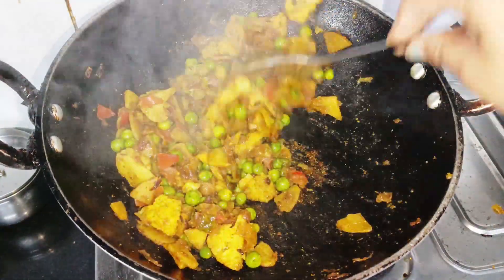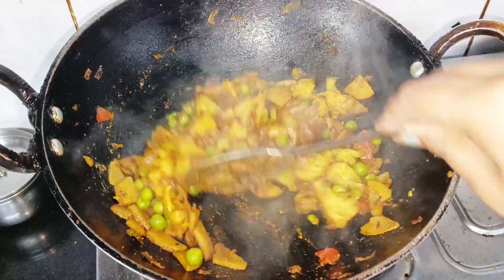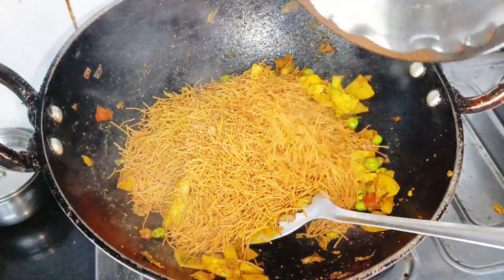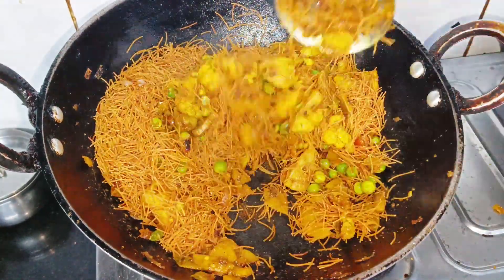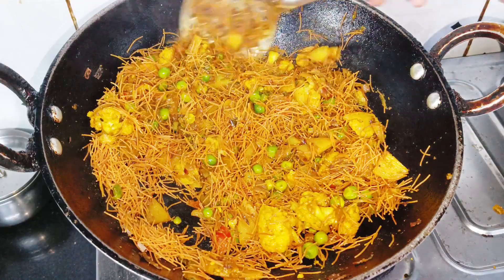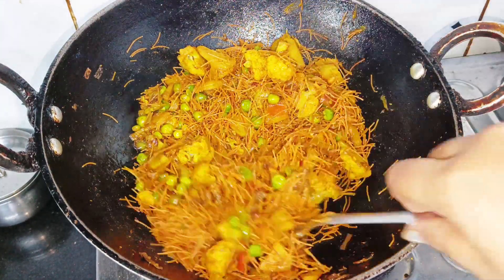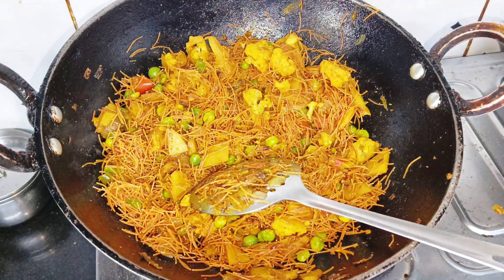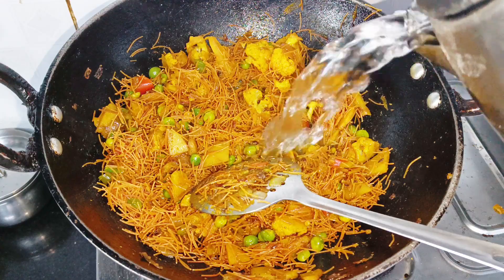When you think that the vegetables are properly cooked, you can check. Then we add the vermicelli and mix it in. After that, we will add water — if you have taken 1 cup of vermicelli, add 2 cups of water.